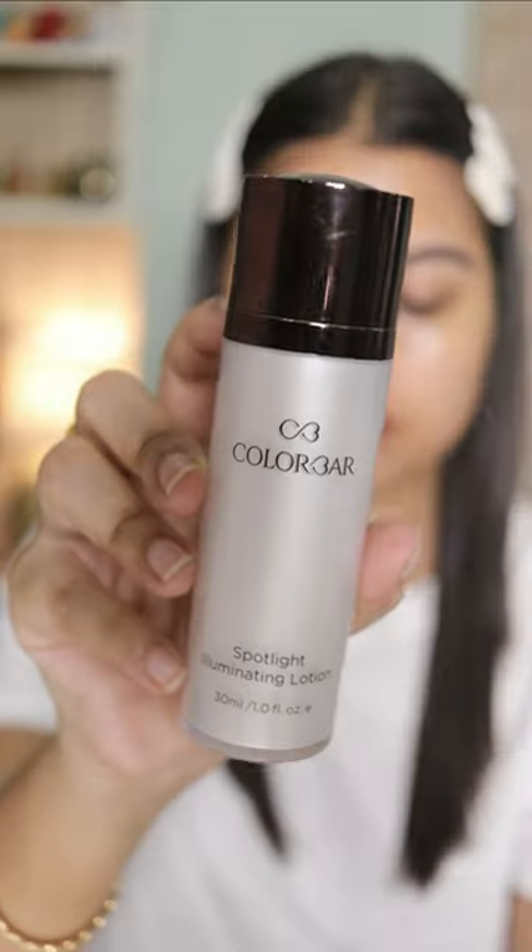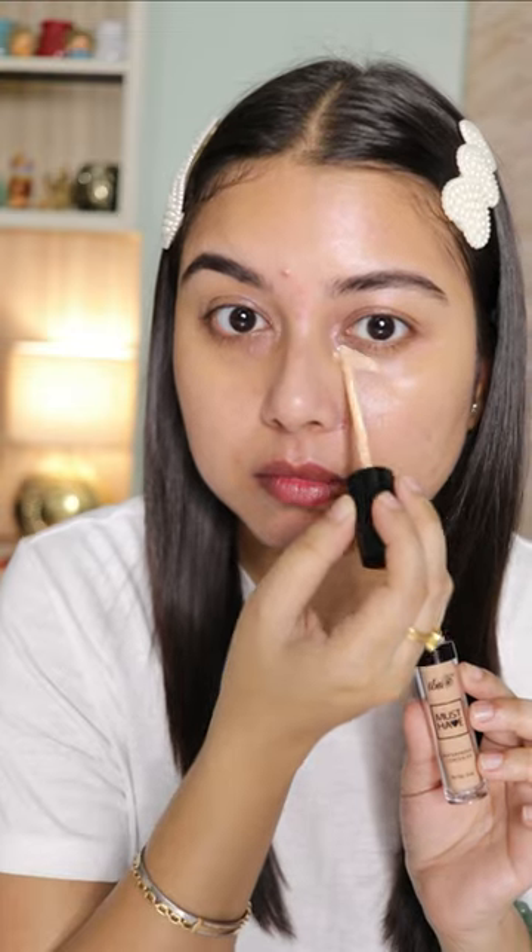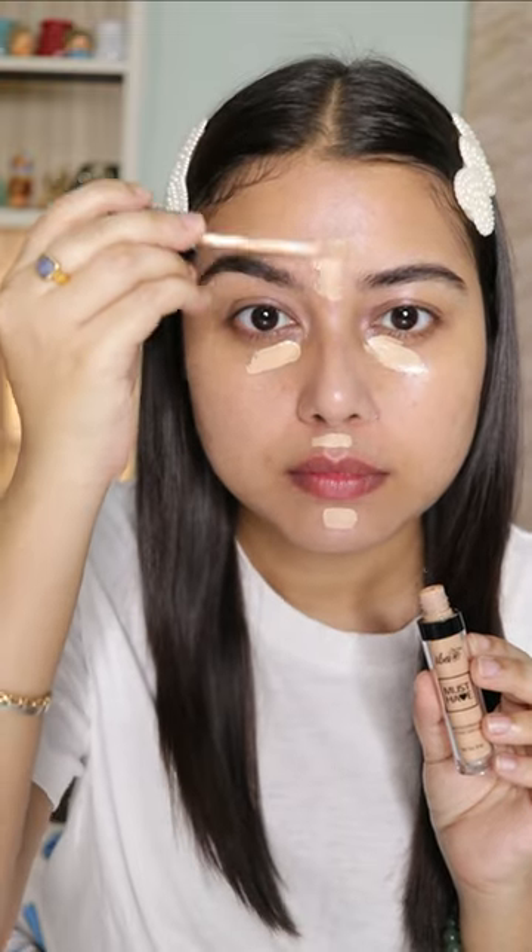A natural no makeup makeup look for everyone. As usual, starting off with this illuminating moisturizer that's gonna give you a glow from within. Next, using this very natural looking concealer to highlight the highest points of my face and to hide my imperfections. Once that is done, I'm gonna blend everything out with the help of a beauty sponge.